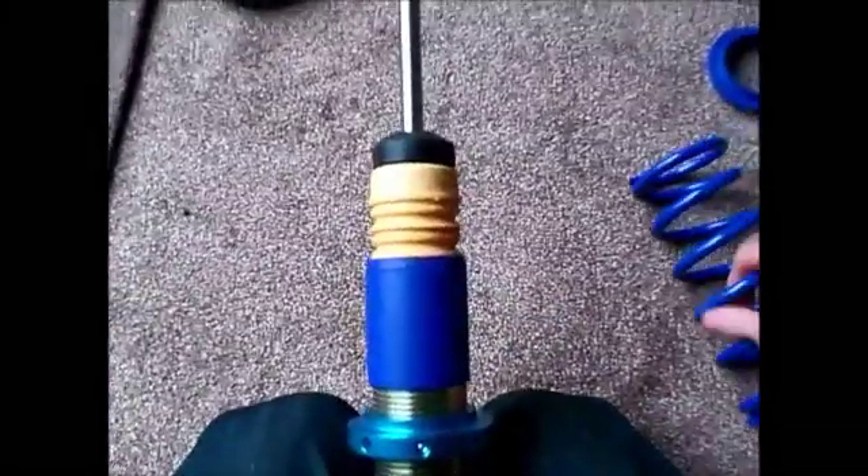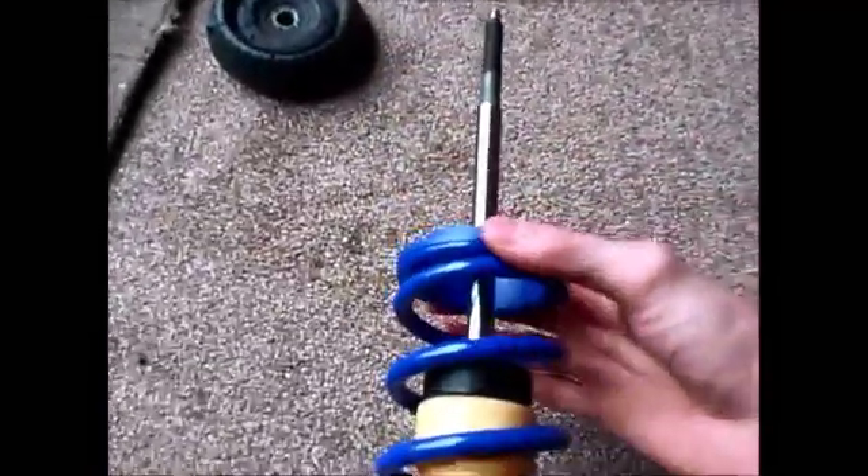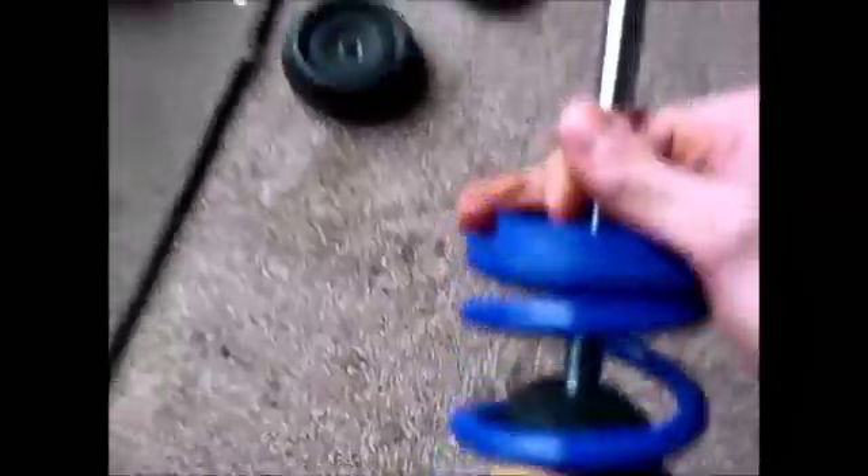Then you want to go ahead and put your main spring on and seat it — make sure it's seated onto the adjuster. Then your spacer plate for your helper spring, then the helper spring.